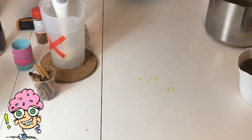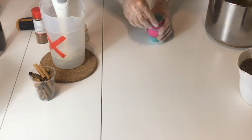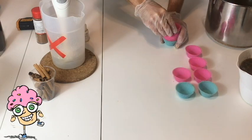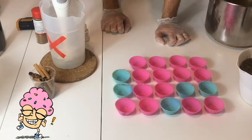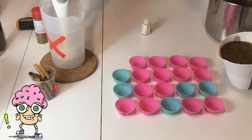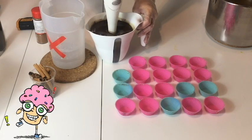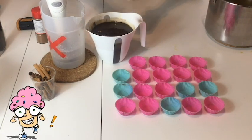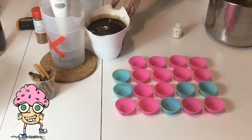Bene, iniziamo a mettere il sapone per fare la base dei cupcake — direi di restare sul mezzo chilo. Prima di mischiare il sapone con la mica, posizioniamo le basi dei cupcake. La fragranza che uso ha anche la peculiarità di far rassodare prima il sapone, che a noi serve per ottenere una base più solida possibile. Ottimo, aggiungo la fragranza e verso subito negli stampi prima che si addensi.